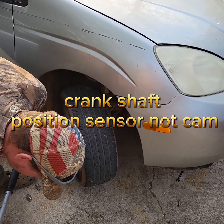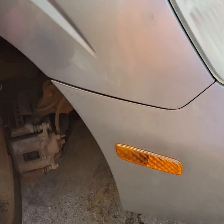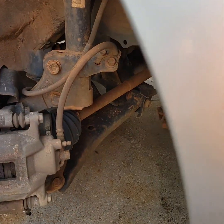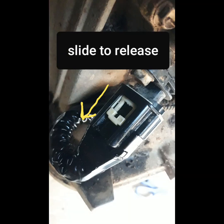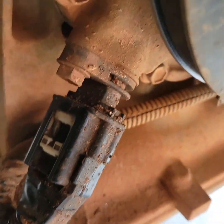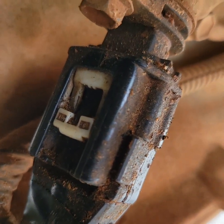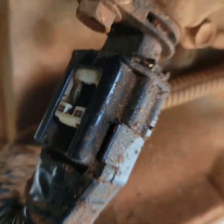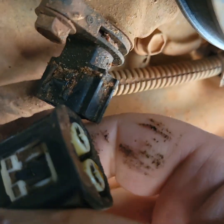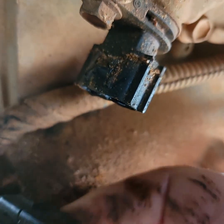It's got a little spring-loaded clip there — you can unplug it. It's easier to see with the tire off. Basically you pull this down away from the connector and it unlocks so you can unplug it.